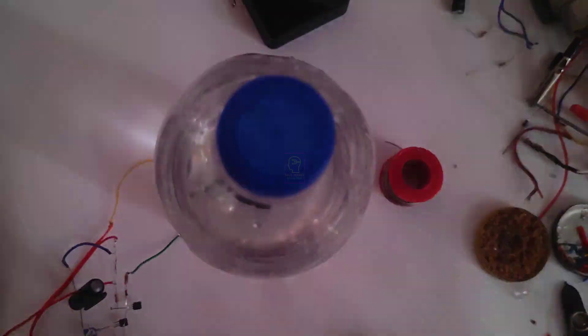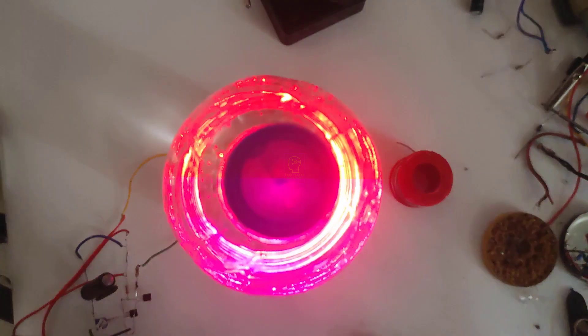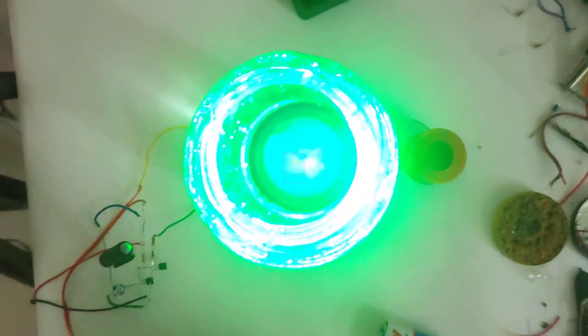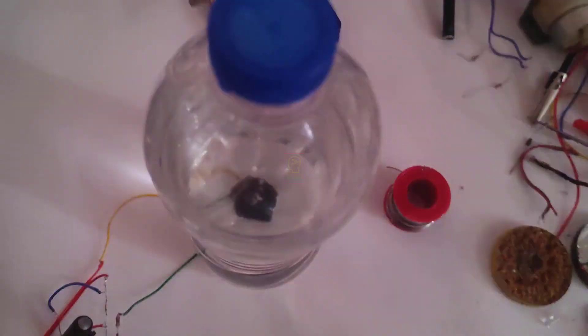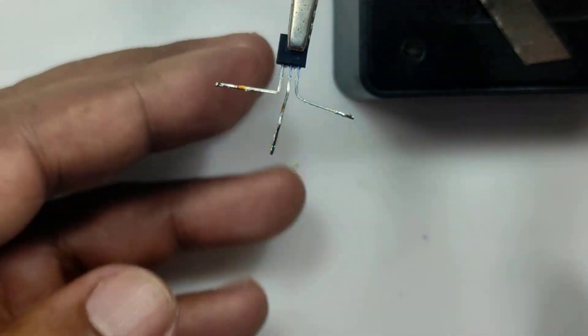Hi all, welcome to the new episode of TechInsert. We are going to assemble the world's simplest automatic night lamp using RGB flashing LED. This will light at night and switch off automatically when the sun rises. If you are switching on your room light, then also it will switch off.